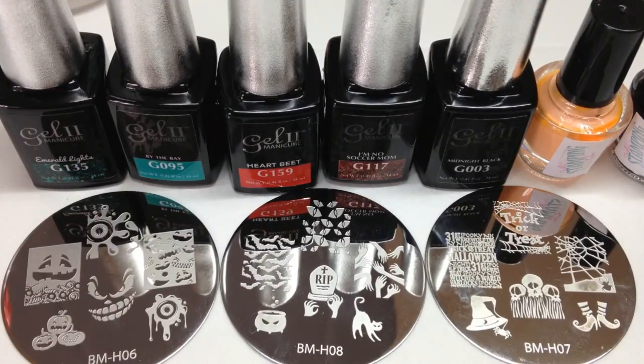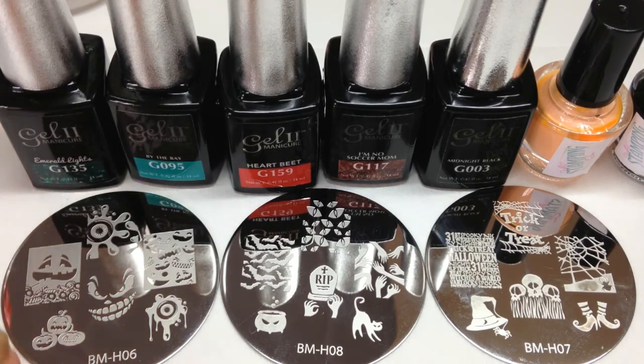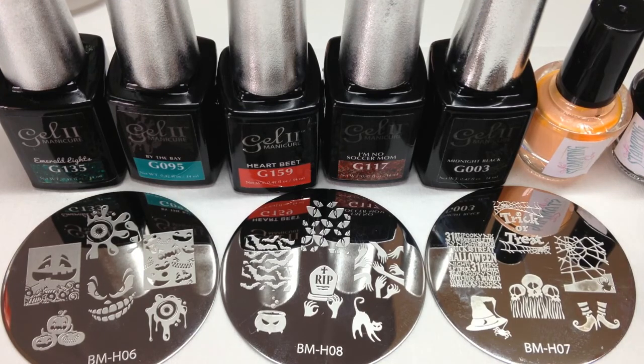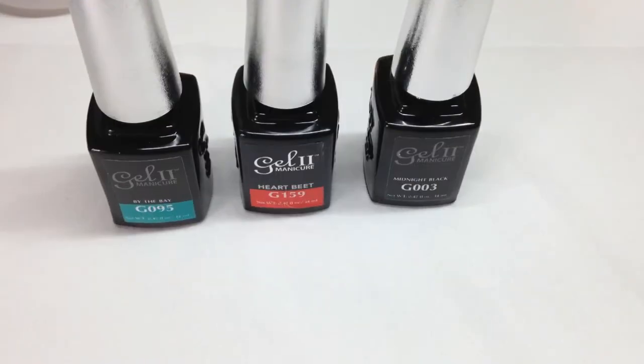Hi guys, welcome back to my channel. Today's video is going to be a super quick last-minute Halloween nails tutorial with simple ideas. If you haven't done your nails and you want something really quick and easy, I'm going to show you three different ideas. I'm going to be using some gel too, some Bundle Monster holiday plates, and some Nail Stamping Queen stamping polishes. Really quick easy ones — nothing difficult.